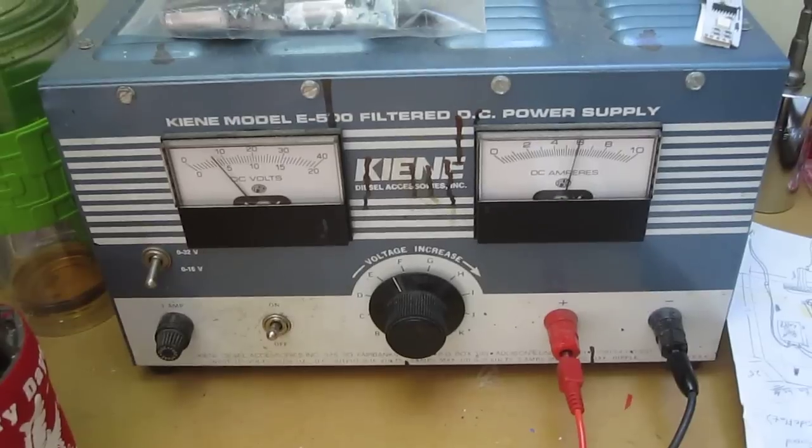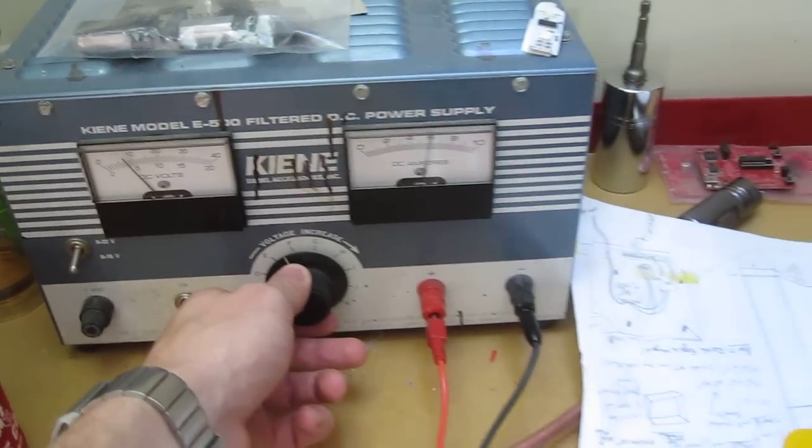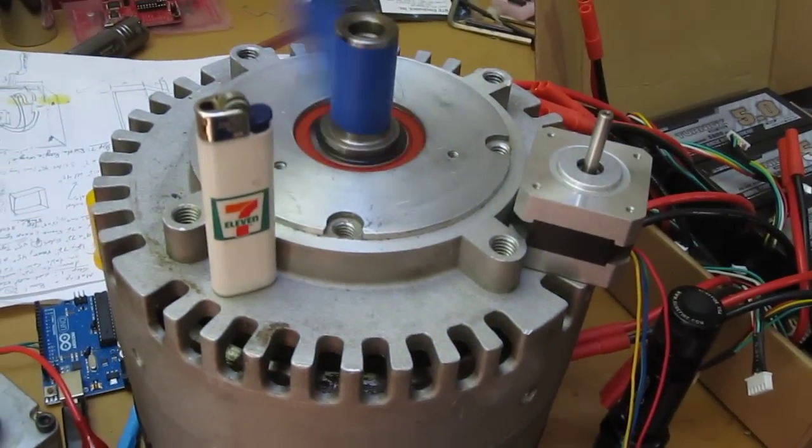I'm currently spinning it at a pretty low rate on an undersized power supply. Thanks, Steve.